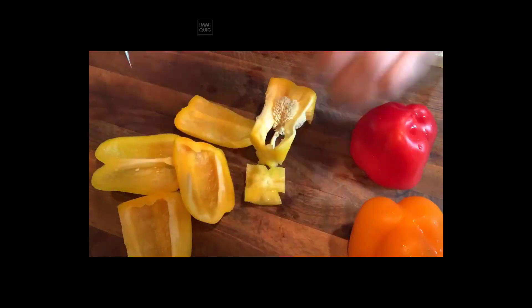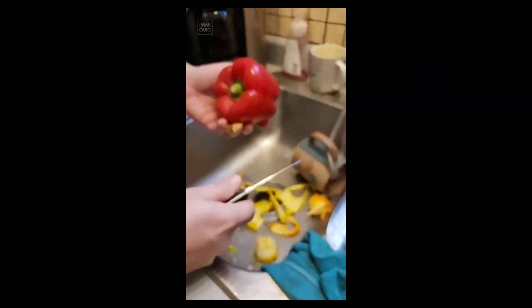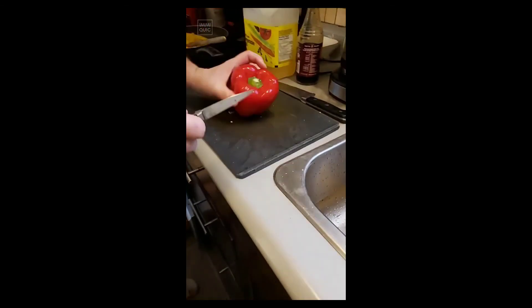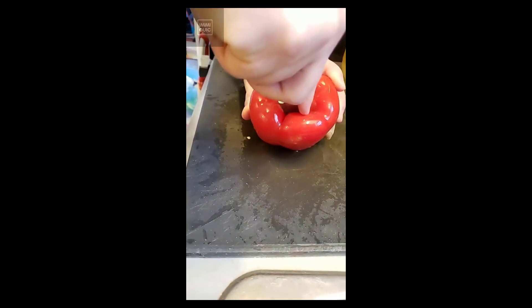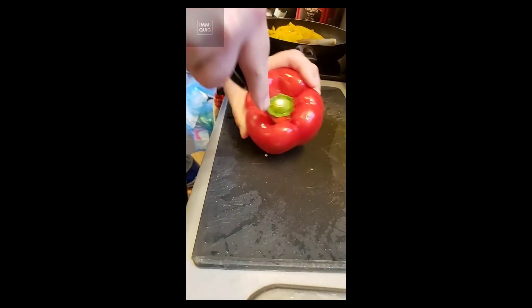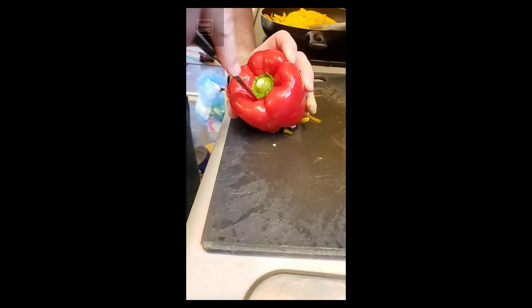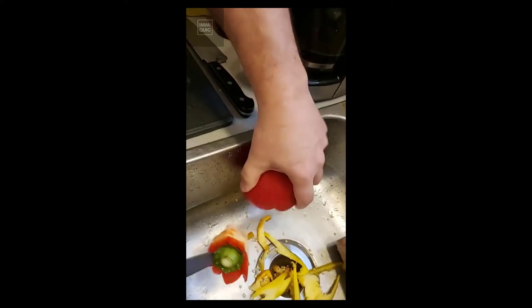All right, quick how-to on washing and cutting a pepper properly so you're not wasting half of it. You're going to be cutting from that point to that point to that point, all the way around. Do this quickly and safely — that's very important, you want to be safe. Then you can simply stab it and pop out the core.